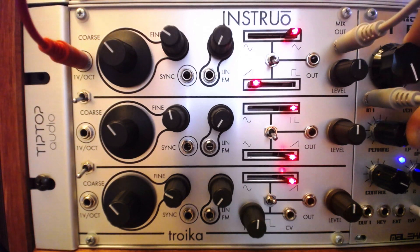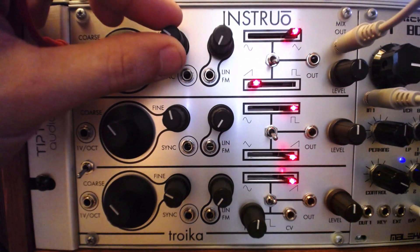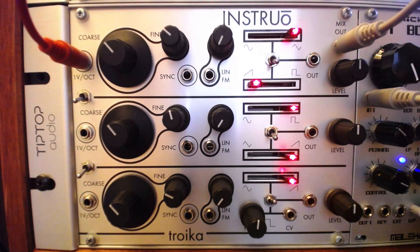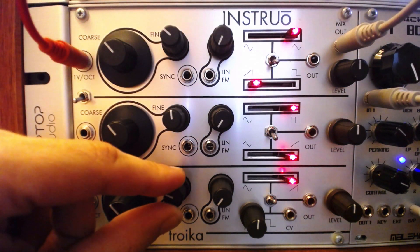Troika brings to mind the classic MiniMoog Oscillator Bank, with three rich oscillators that can be mixed internally to create a big sound. Slightly detuning each oscillator gives that beefy unison detune analog sound we all love. However, each oscillator can be output individually as well.